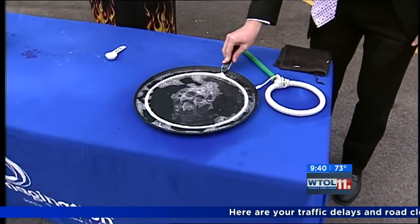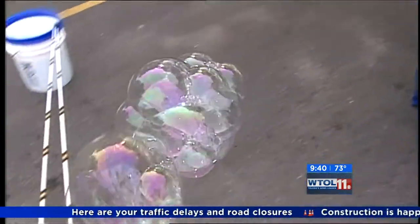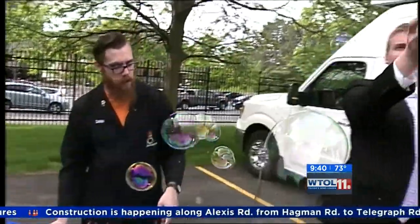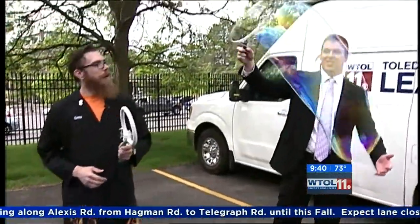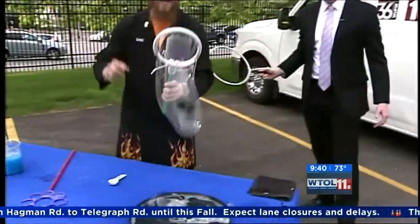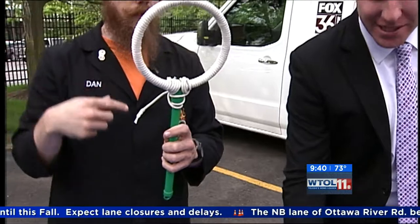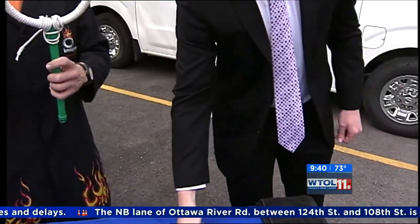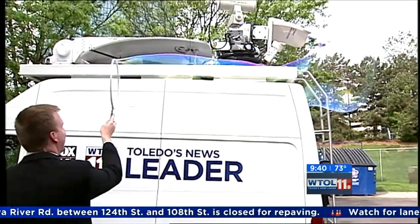On top of our amazing solution, we've got this commercial bubble wand that you might get at the store — that's a fancy one. But we've actually created a souped-up bubble wand version. We've added some cotton rope and wrapped it around. The cotton rope absorbs and helps hold all of our bubble juice, so we can make even bigger, more elastic bubbles.